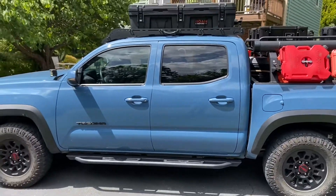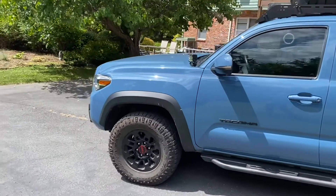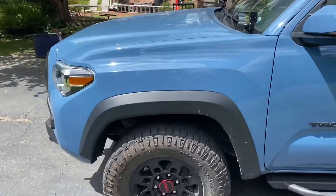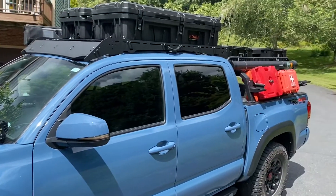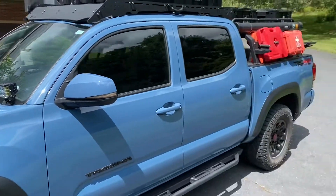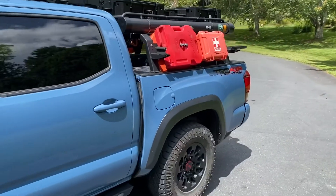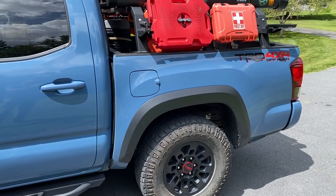Most of these rig walkthroughs start off with the suspension and tire upgrades — I don't have any of those, not yet. I got this in January of 2019, I made a bunch of modifications and added a lot of stuff to the truck, but I haven't done the suspension yet or upgraded the wheels or tires. That's probably going to come next year.